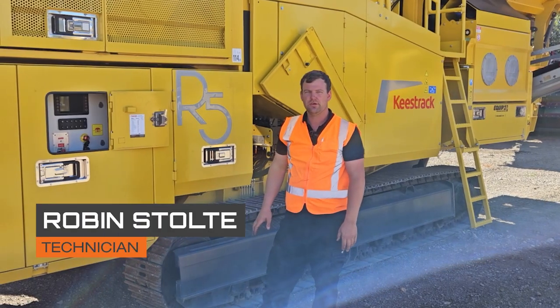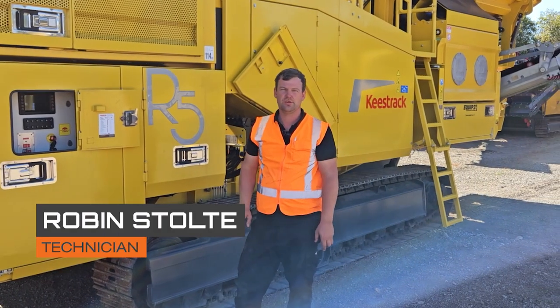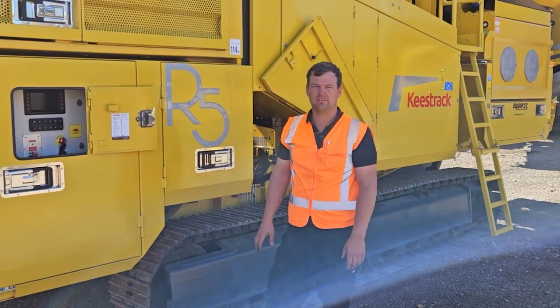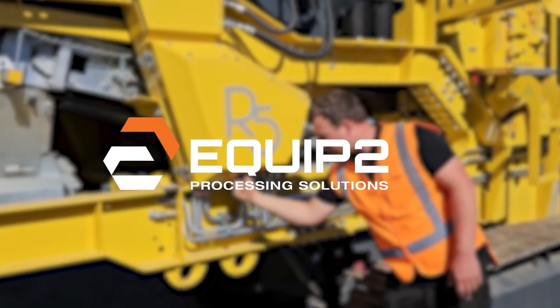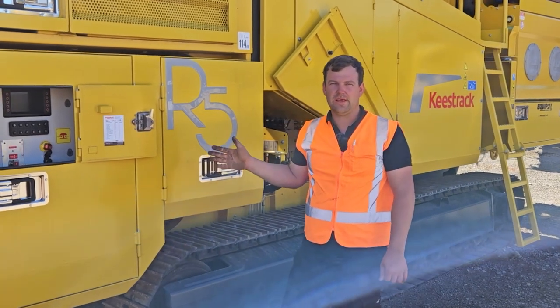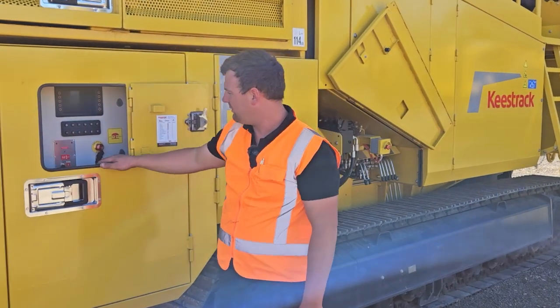G'day, Robin from Equip2. Today we're going to show you how to turn on your left side conveyor for scalping on an R5. To start off with, we're just going to turn on the display on our machine.